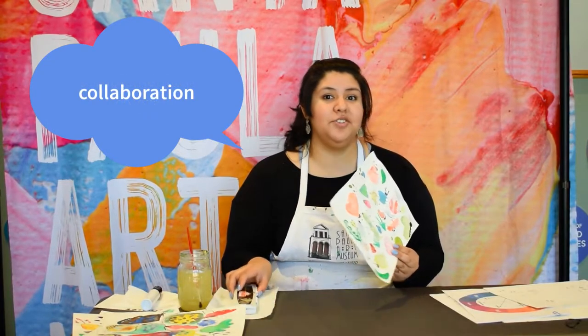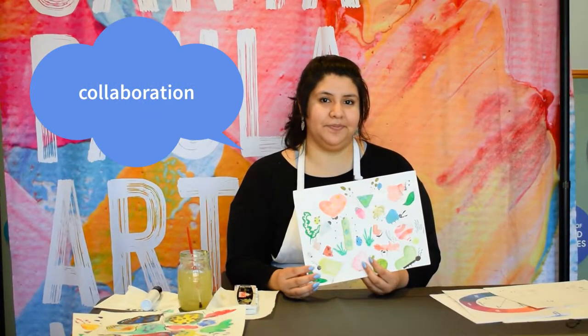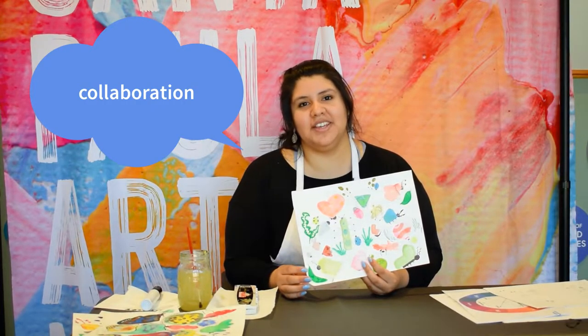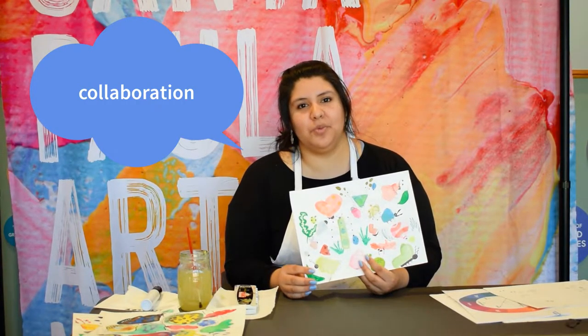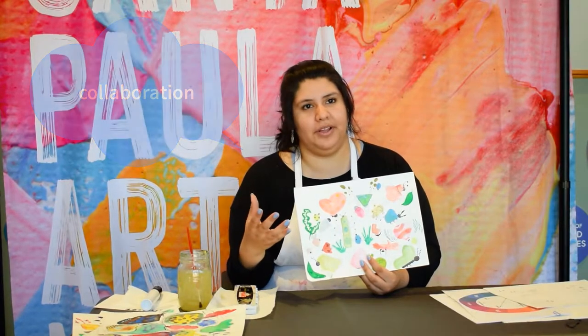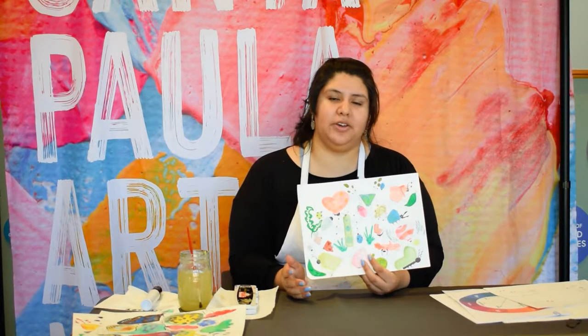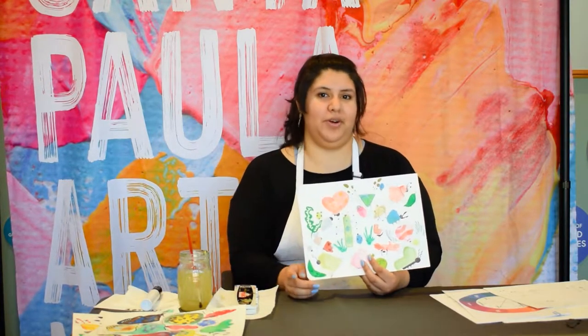What is collaboration? Do you know what collaboration is? Well, I'll tell you what I think collaboration is. Collaboration is when you're taking ideas with someone else and you work along together — it's not just working alone. When you think about it, two brains are better than one.